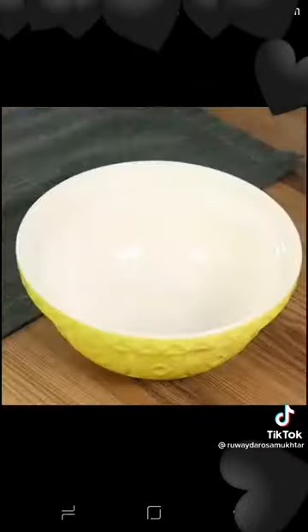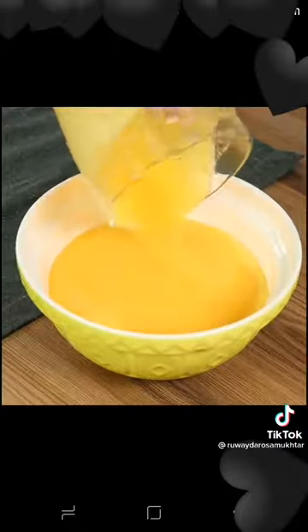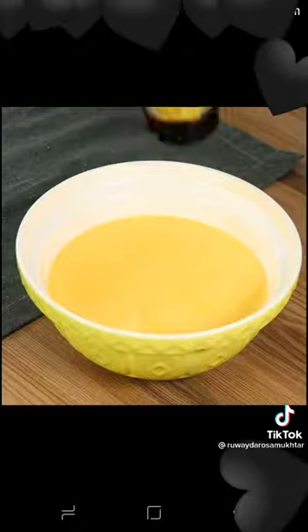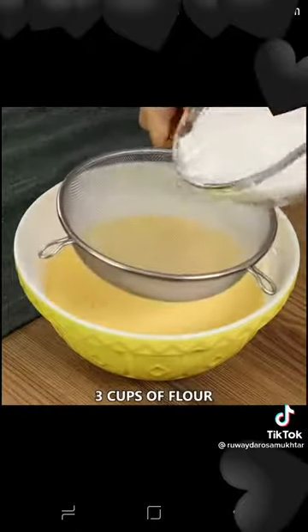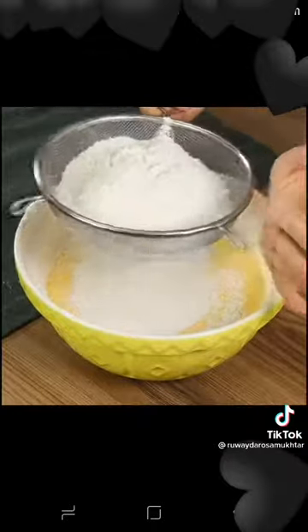Now pour everything into a bowl. Add three cups of flour and sift them — this will help you once you start mixing.